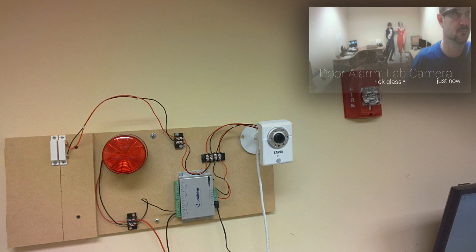Here's a view taken from my perspective. This is actually a snapshot that was taken from Google Glass at the time that I tripped the alarm — that's what I was looking at. I was looking at the camera, the sensors, and the test wall, and in the upper right is the alert from Google Glass. The IP camera took a snapshot of me tripping the alarm and sent the snapshot along with a message that says 'door alarm from lab camera.' That was sent to Glass, and this is exactly what it looked like from my perspective wearing the device.